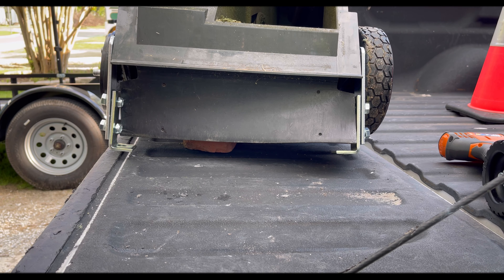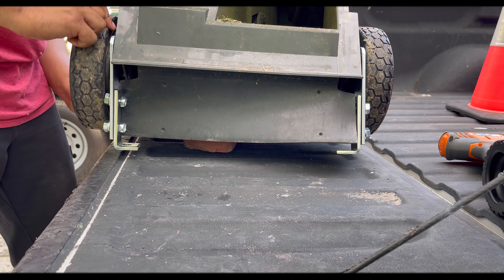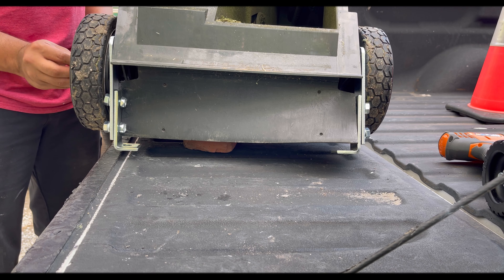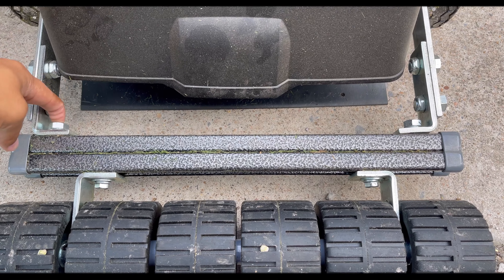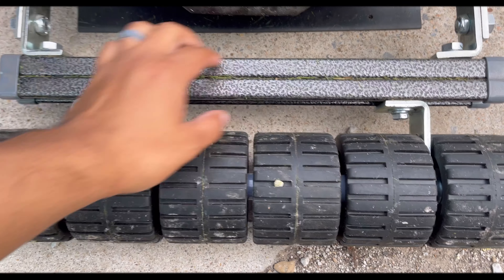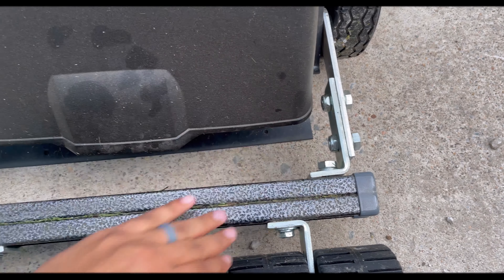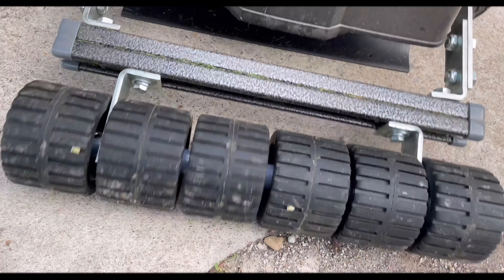Now we're going to put this back on. Once you hear it clicking, you know you've got it on there pretty good. Once you get your back pieces on, you're just going to attach your bolt to this lock washer and into this little track. Then you're going to try to get this level — this one right here is not very level, so I'm going to untighten that and move it over some. Then you're good to go.